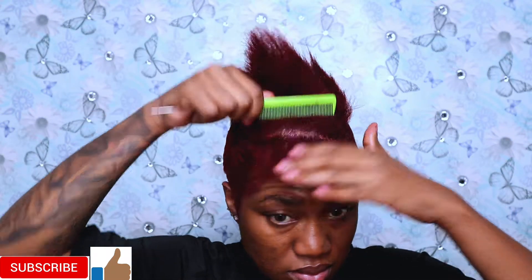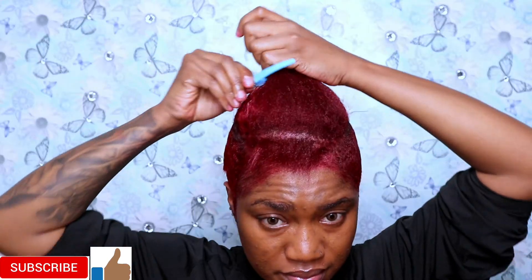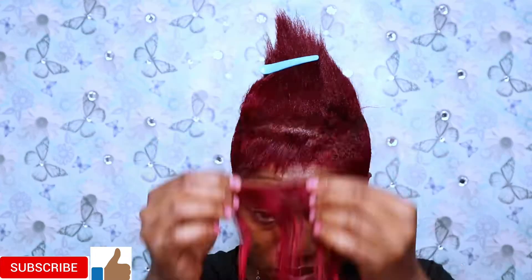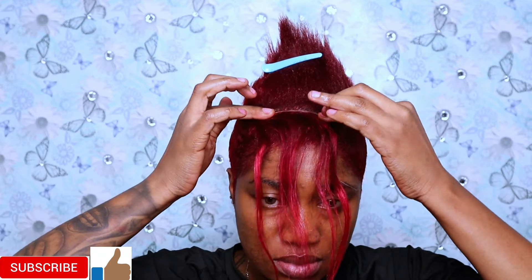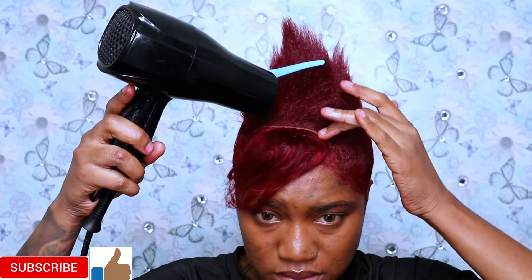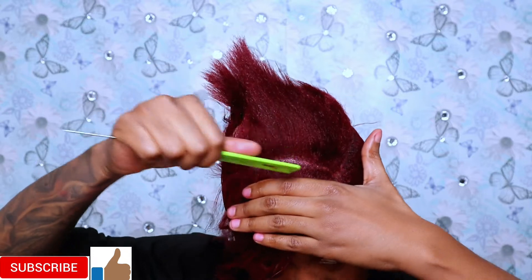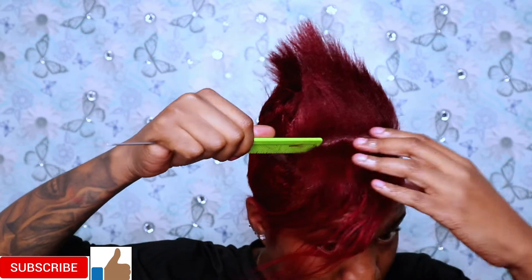Hi everyone, welcome back to my channel! As you guys can see from the title of the video, we are going to be adding extensions in a pixie cut. I did a video like this about two years ago but I did it in black hair, and now I'm so excited to be back doing it in red hair. As you guys saw in my last video, I dyed my hair red — I decided to go red and I'm so happy that I did.